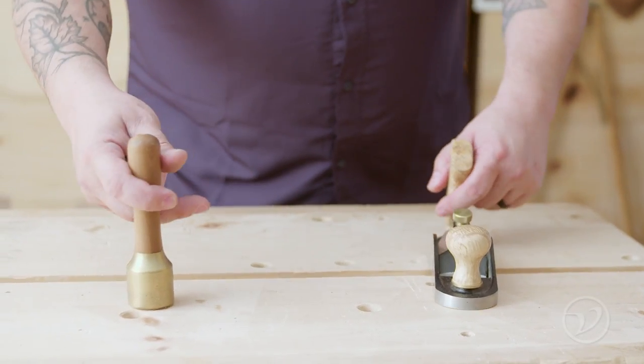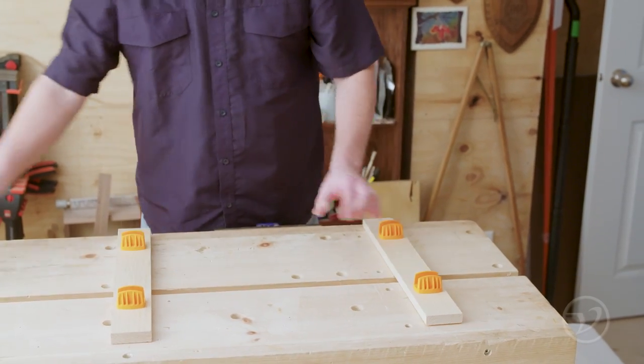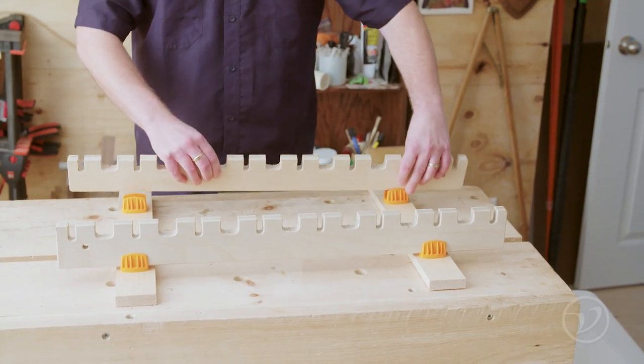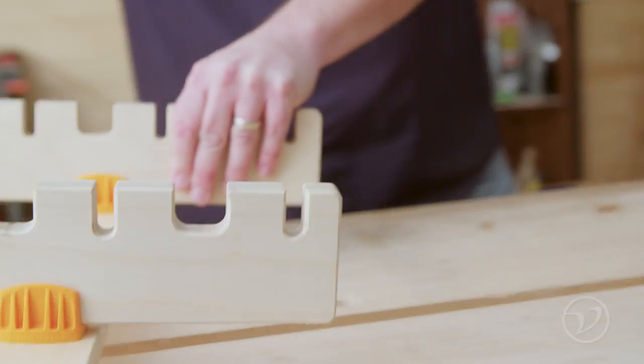Start by clearing off your work area so you aren't knocking things over. Using a fixture like the Veritas Clamp Rails with the included platform saddles will allow you to focus on the panel and less on the clamps. They set up and tear down quickly and don't take up the valuable space a dedicated clamping surface does.